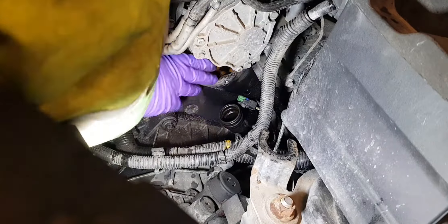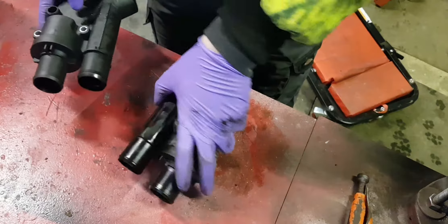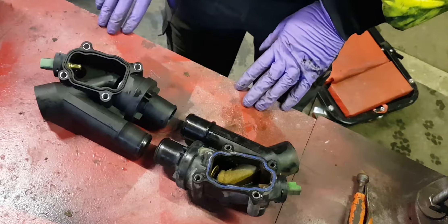You may be wondering why I'm taking the studs out. The reason is the rear hose is actually metal. Rather than bend it out of the way, I'll take the studs out and remove the thermostat housing forwards.